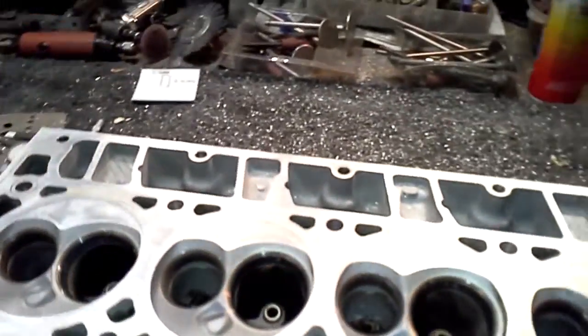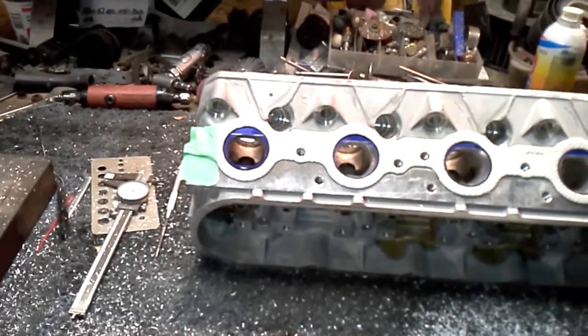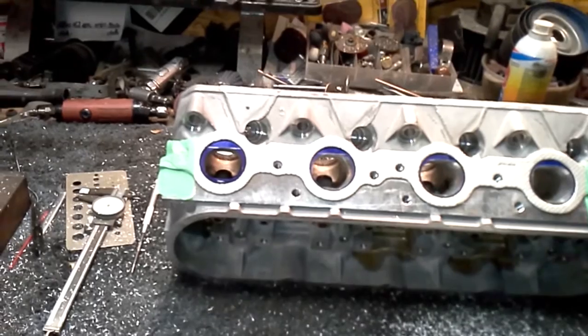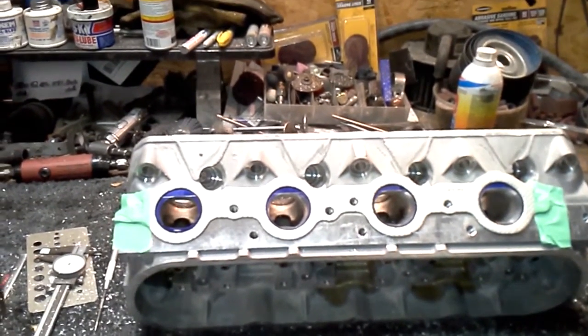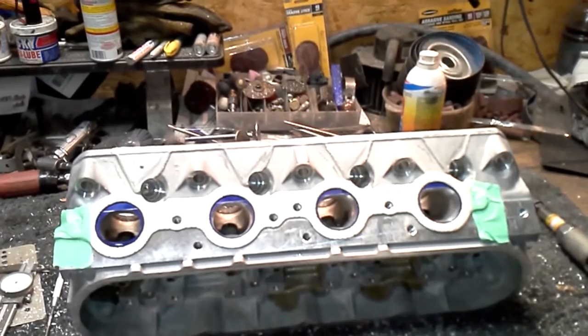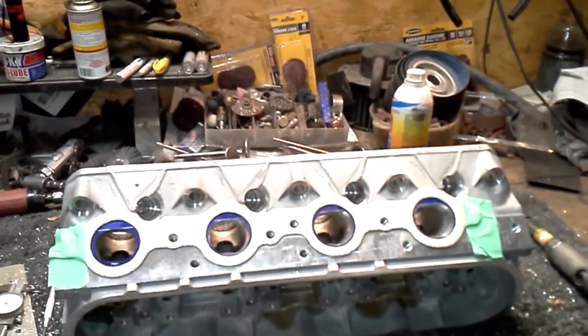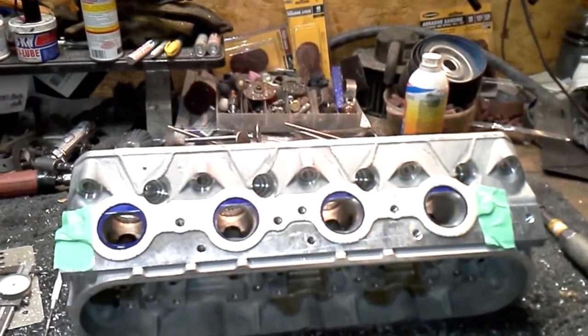These are those 241 LS heads. Just in case anybody wants to see it — it says 5.7 in that little boss, and there's the 241 casting, just in case anybody doubted me. Something people may not know: the 241s are a dang good head. The head that everybody wants from the factory is the 243 casting, which has the same size valves as these but bumps the airflow from around 227 up to like 250-253, somewhere in the low 250s. 250-plus CFM is no joke — that can make some serious horsepower. I'm going to blow that out of the water by 20-plus CFM, and they're not even going to compete with this thing on the exhaust side.